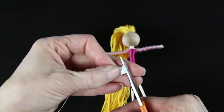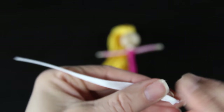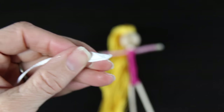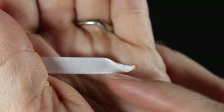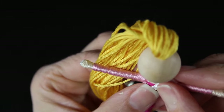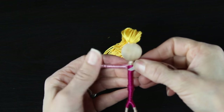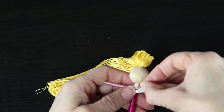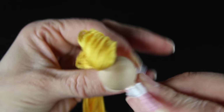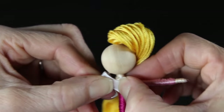Now grab your white ribbon and we're going to create the part that goes around her shoulders. Cut a piece a couple of inches long — much longer than needed, but easier to work with. Take a small dab of glue, fold one side of the ribbon at an angle, and cut it so it comes to a point. Then take the folded part and place it so that the pretty side — the side without visible glue — is facing out. Put a small dab of glue right in the middle of the front of her bodice on the dark pink, and wrap the ribbon around her shoulders.